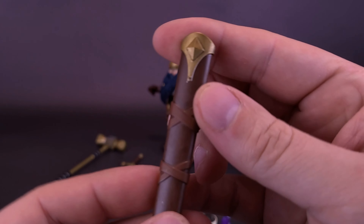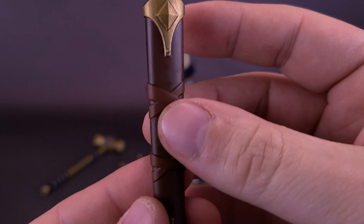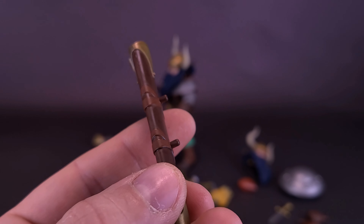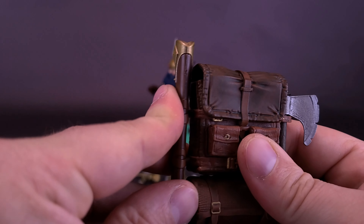He comes with a sheath for his sword. The sheath looks really nice — two-tone effects of brown, with a much darker brown body and lighter brown straps around the sheath. Some nice gold accents on the top and equally nice gold accents down below. On the back there are pegs, which fit into holes on the side of the pack, and you just plug them in place.